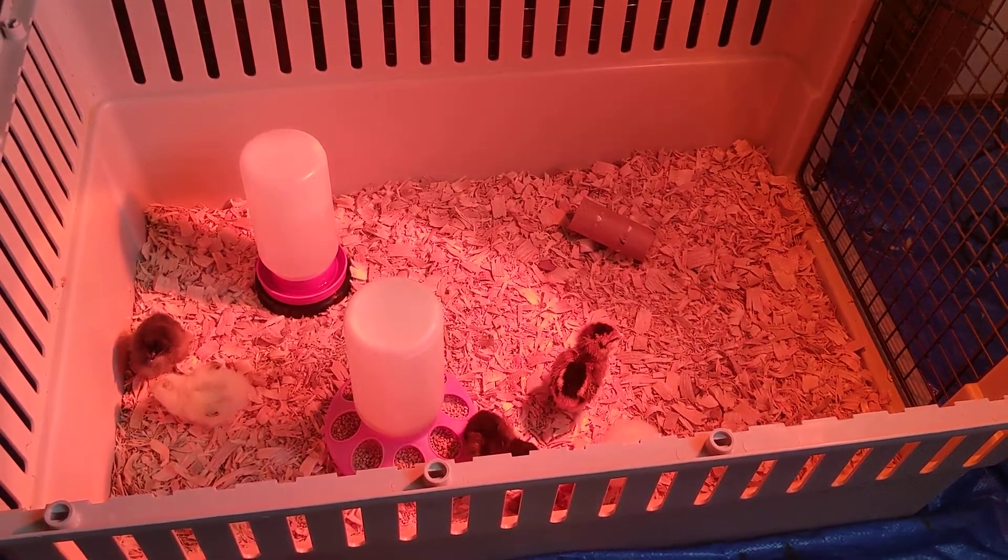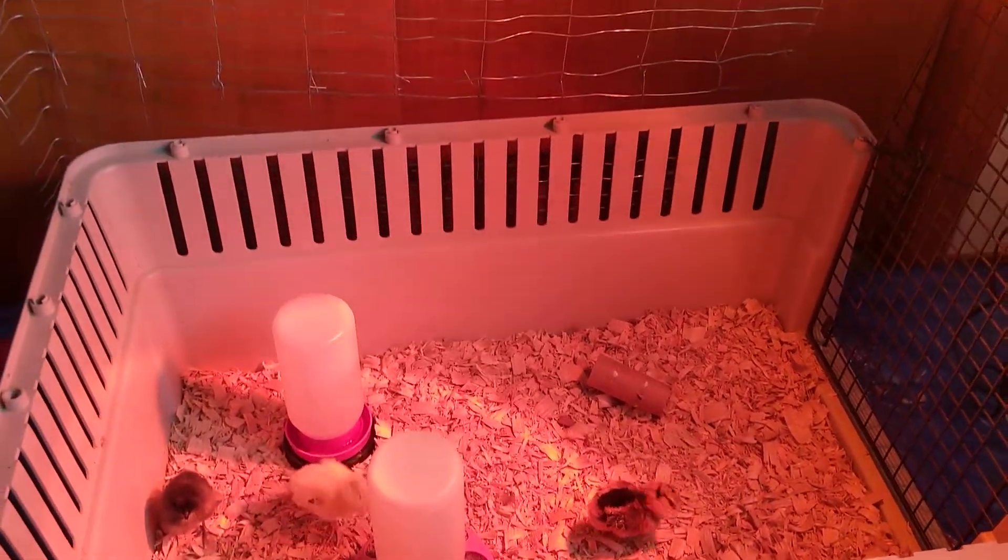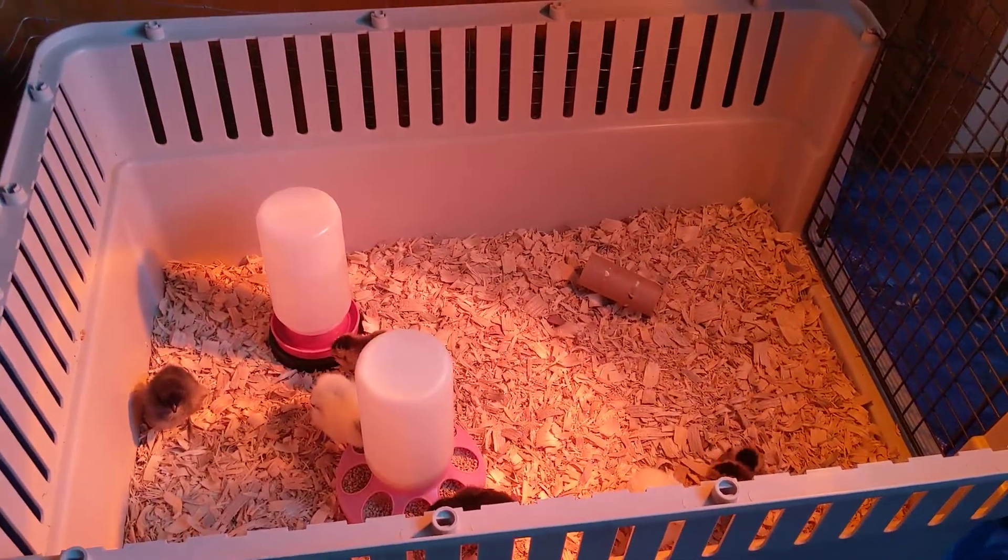This is a video to show what you should be doing the first few days that you bring home baby chicks. Here I have my brooder — the lid is off to make things a little bit easier for the video.